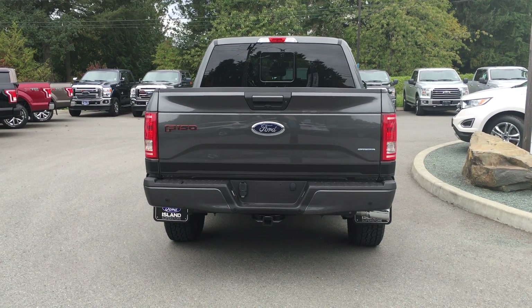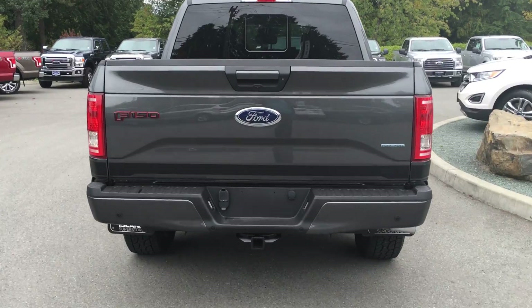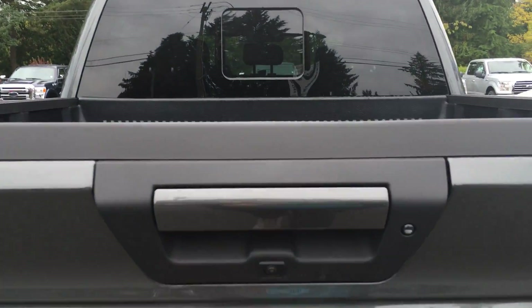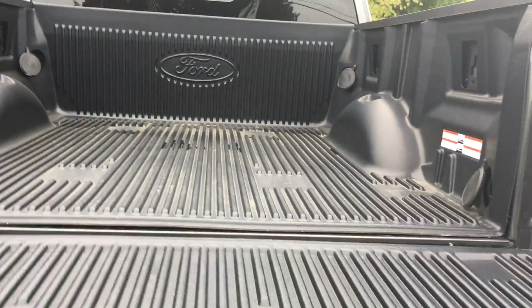There's a backup camera and a tow package with four and seven pin connectors. In the box you have a liner with tie-downs in all four corners, as well as box link and a tailgate step.